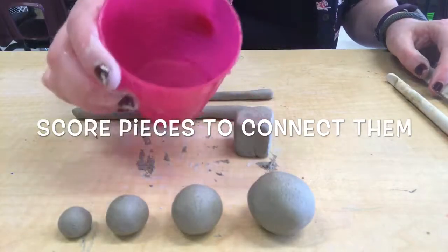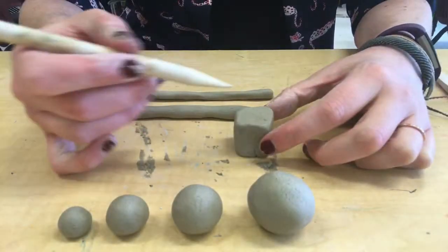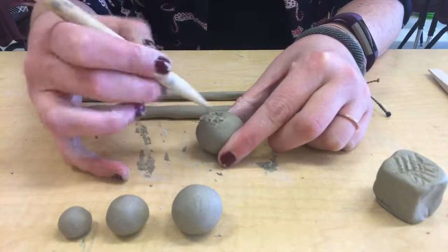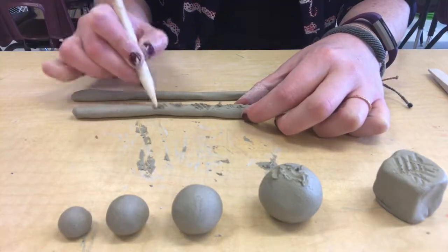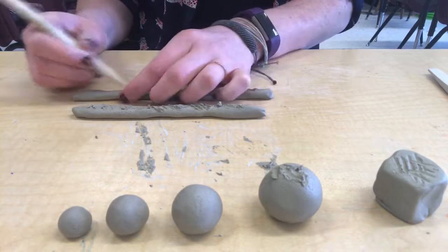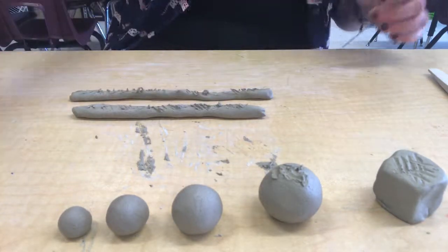Now we're going to start scoring the pieces that we want to connect. When you score, you'll use a pointed clay tool to draw little overlapping lines — like a hashtag or like a cat scratch — on all parts of clay that you're going to connect. Remember we're going to connect the coils, so you're going to want to score both of the coils on one side, because we're going to be connecting them together using slip.